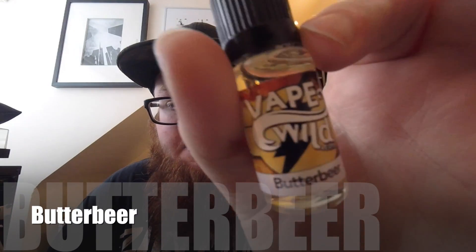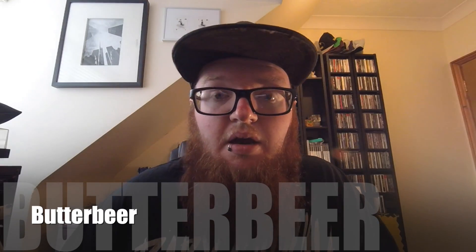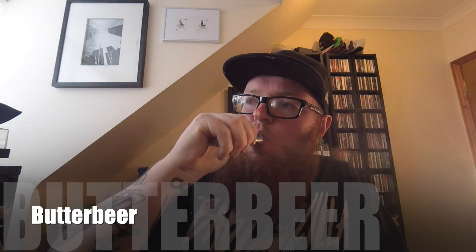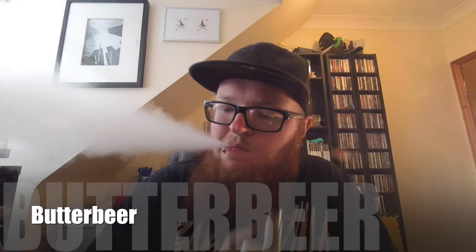Our first juice from Vape Wild is called Butterbeer. I've got some on the wick, let's have a vape. If we look on the website for Vape Wild, they described this as: 'We took a trip on our Nimbus 2015 to meet with the creators of Butterbeer from the Three Broomsticks in Hogsmeade to find this delectable treat from the holiday season.' They describe it as butterscotch, vanilla and cream. I'm not tasting any of those.